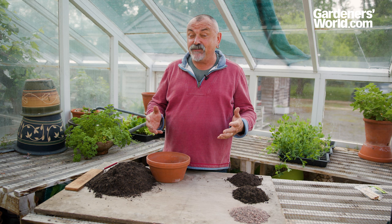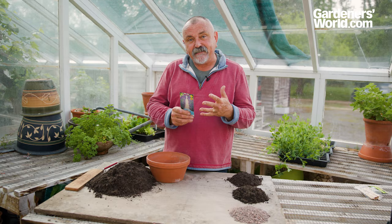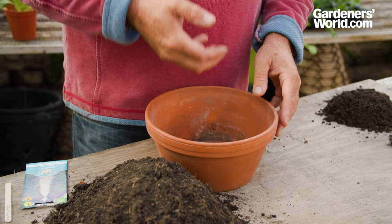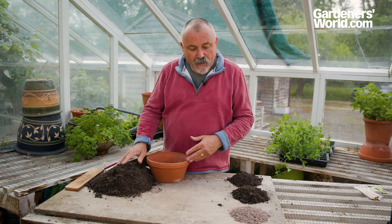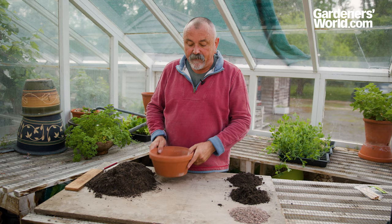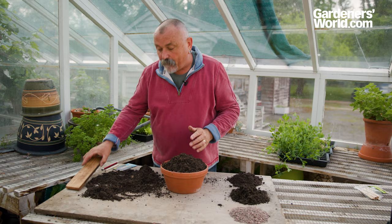A great way to grow lavender is from seed. Individual plants can be quite expensive, but a packet of seed will cost you about two or three pounds and there are about 100 seeds in there, so it's a really economical way to make a lot of plants. I'm going to sow those seeds into a terracotta seed pan, which is really good for lavender germination. I've made up a compost from equal parts coarse horticultural grit, peat-free compost for organic matter, and a loam-based compost.